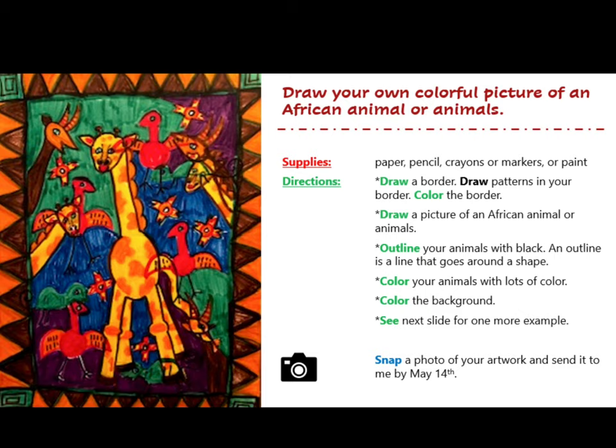Number three: outline your animals with black. An outline is a line that goes around a shape. Number four: color your animals with lots of colors.